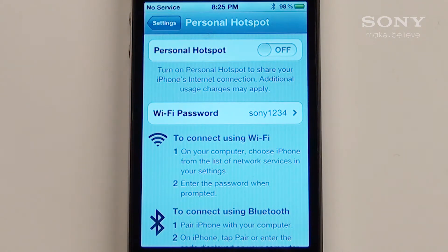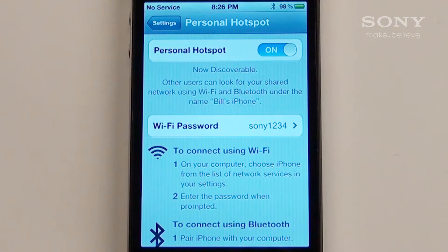The Wi-Fi network name will be your username's iPhone. Once you've enabled the Personal Hotspot, you're ready to share your phone's internet connection to the tablet.